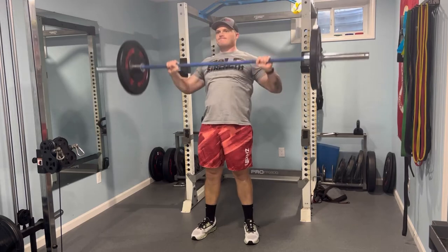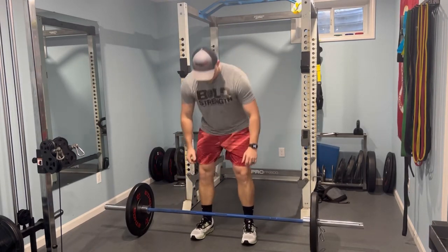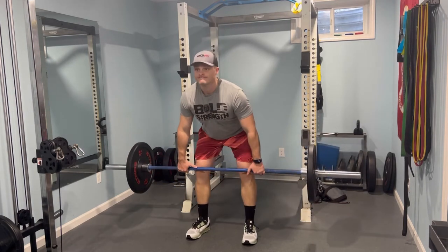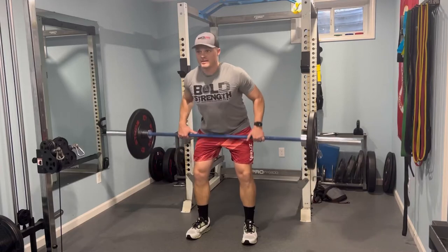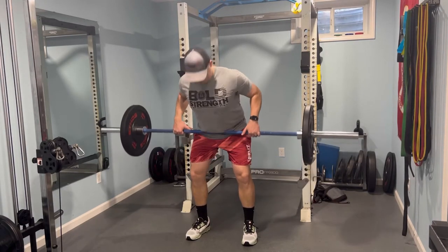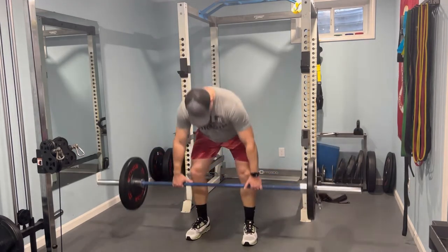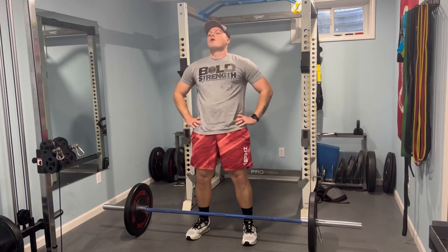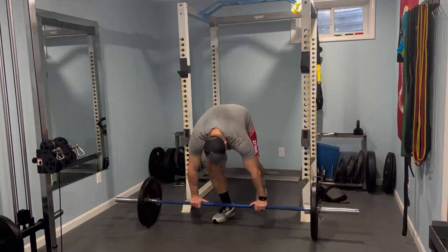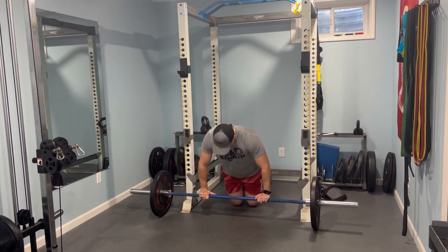We're going to push that barbell off, set it down, and get ready for the next exercise. Set those feet, grab the bar outside shoulders, and get those bent over rows in. Looking at this video, I should have gone a little bit lower for sure, but apparently I was tired. I've got 95 pounds on the bar — you do what weight is going to work for you. You can also be scaling the reps. I was doing 10 reps of each exercise, but if you go heavier, maybe a little less reps. You go lighter, maybe a little more reps, all depending on your goals.